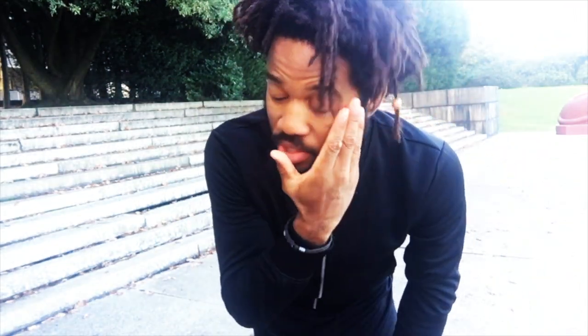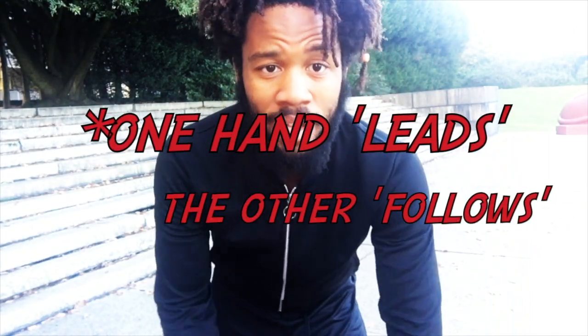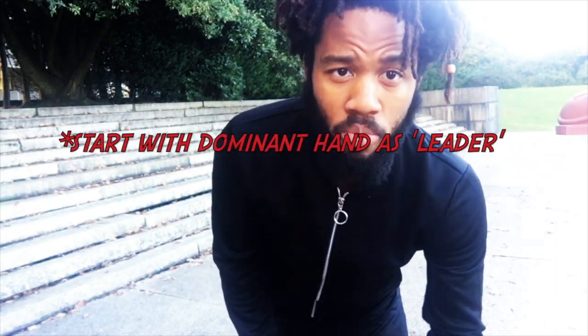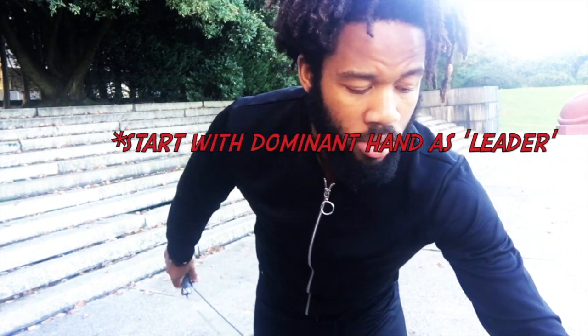Let's do our side swings. First off, we're going to start with a regular side swing. With the side swing, one hand leads and one will follow — this is actually the case with a lot of other techniques including crossovers. The lead hand will always be on top, so it's best to start with your stronger hand as the lead hand. I'm right-handed, so I'm going to demonstrate the regular side swing with my right hand leading.